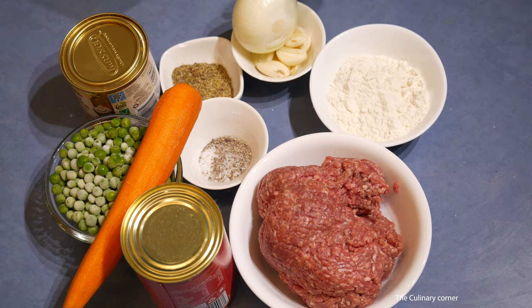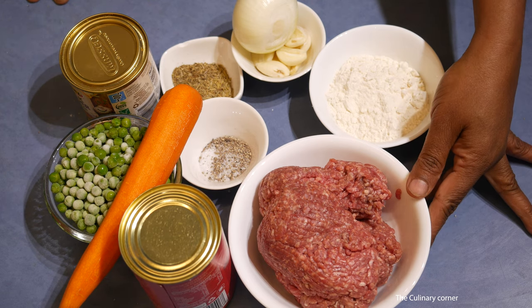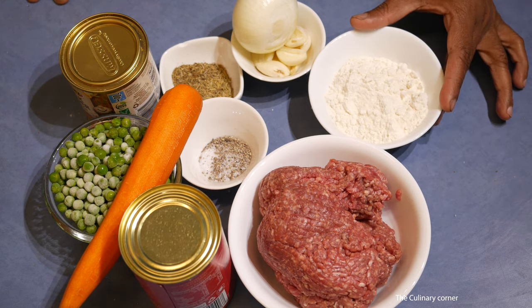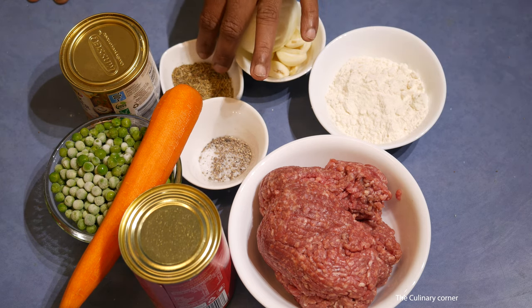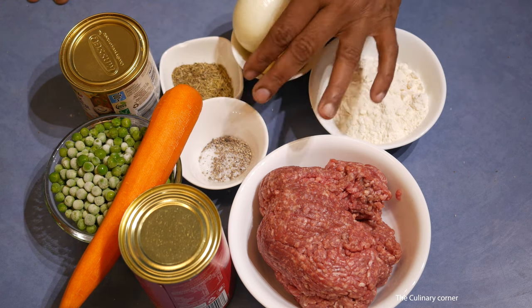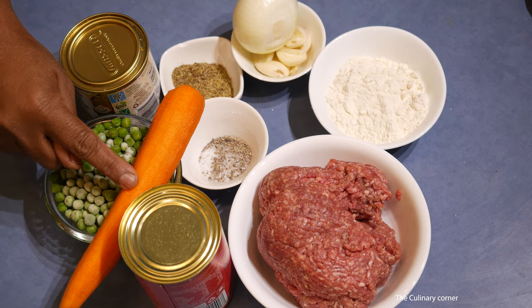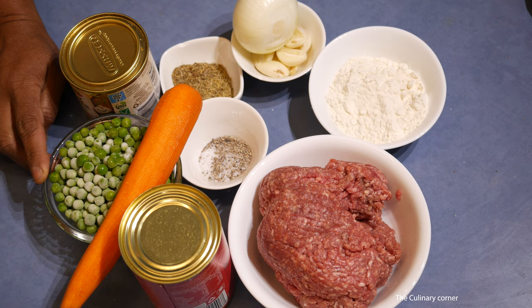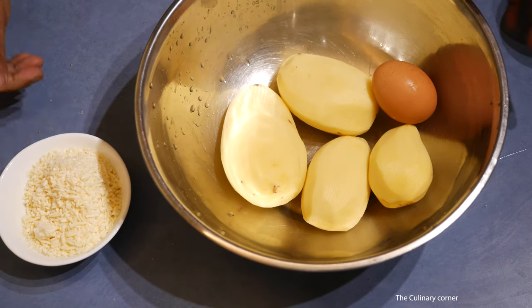These are the ingredients you are going to need: 500 grams of premium beef mince, three tablespoons plain flour, garlic and onion, rosemary, thyme or mixed herbs, salt and pepper to taste, one can of tomato puree, one large carrot, one cup of green peas, a teaspoon of stock powder, and a cup of water — or you can use beef broth, chicken broth, or even vegetable broth for the filling.